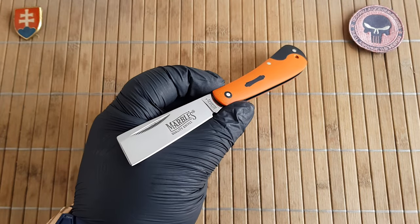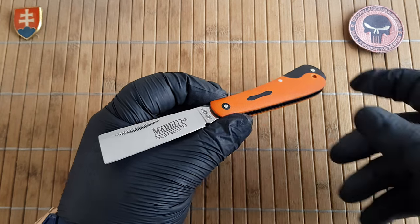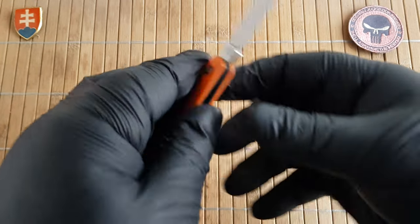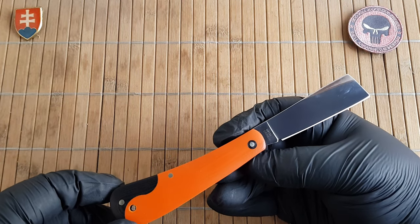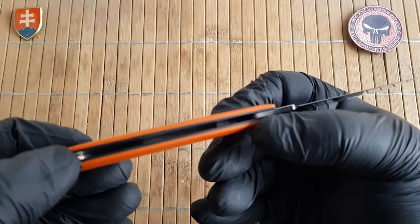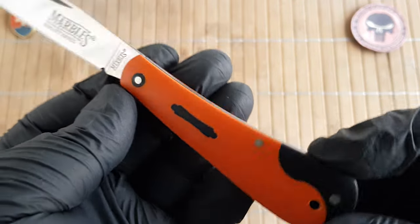For those of you who don't know, Marbles is one of the brands that is owned by Smoky Mountain Knifeworks. I would say it is in the same category as Rough Rider, but usually they will have some more premium materials. Some of the knives they produce in a standard production capacity are with D2 and Micarta of course.